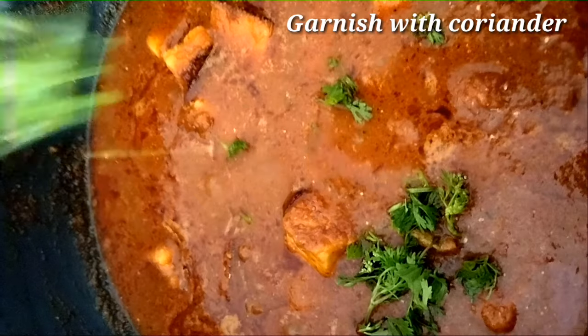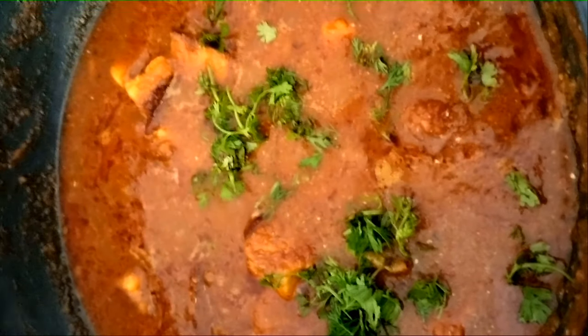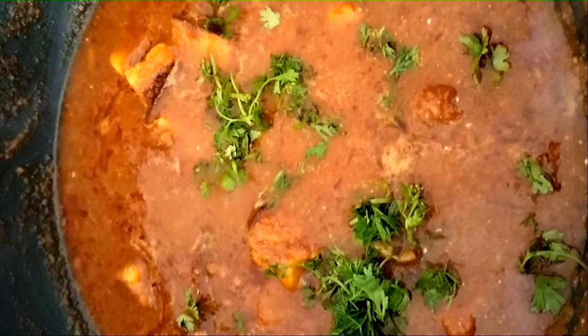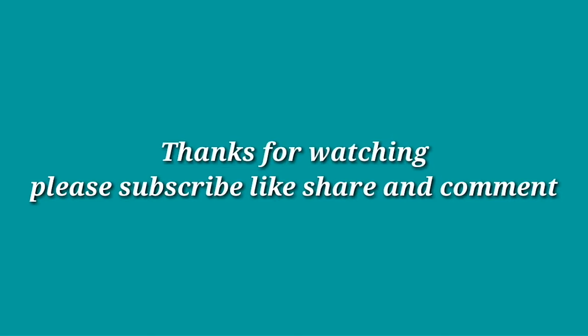Finally, the masala curry is ready. I am going to make a garnish to taste. It goes well with a variety of jeera rice. If you like this, please like this video, subscribe to the channel.